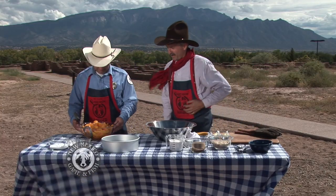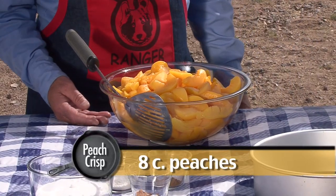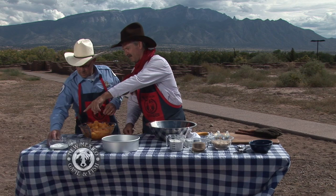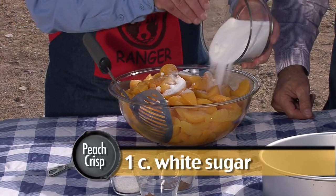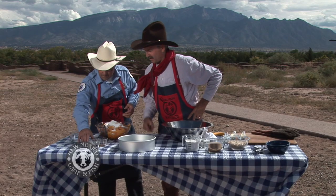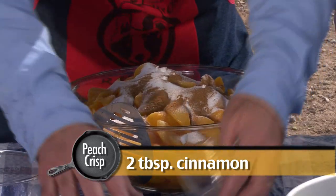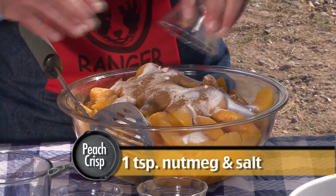Let's get started. What we've got here is a bowl full of cut peaches all ready to go. I'm going to ask you to help and mix this up. What we're going to add to these peaches — let's start with about a cup of sugar. Just pour it all in. And then let's get our spices. We've got cinnamon. Let's add some cinnamon. There we go.